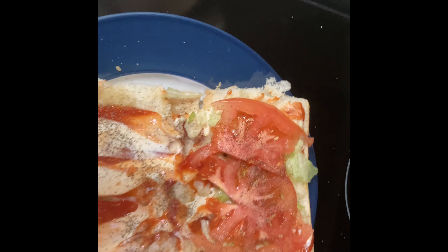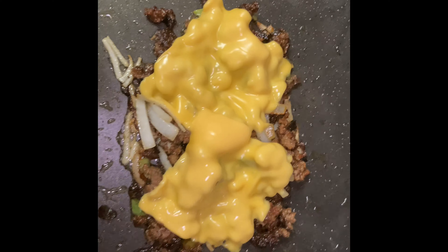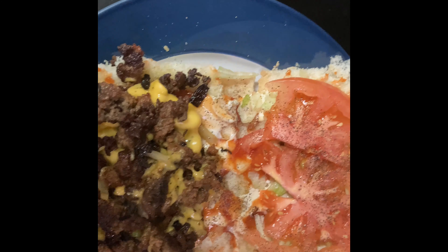I added the mayo, ketchup, lettuce, and tomato. And next we are going to add the chopped burger to the bread. I added the meat to the bread and now we're gonna close it up.